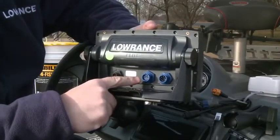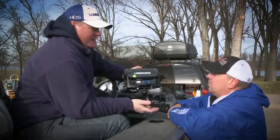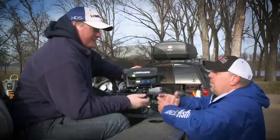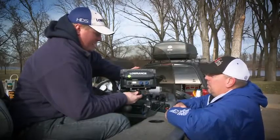The power cord is the same power cord that HDS uses, that LCX/LMS uses. So if you have, say, an LCX 25 and it died, you can put this in its place without having to do any re-rigging of your boat. If you're a Lowrance owner with blue plug connectors, you can connect it to any existing blue plug you have in the boat.